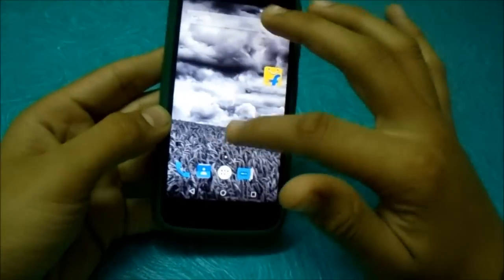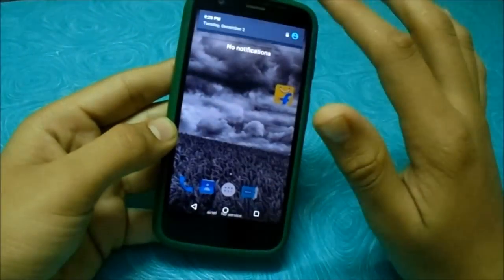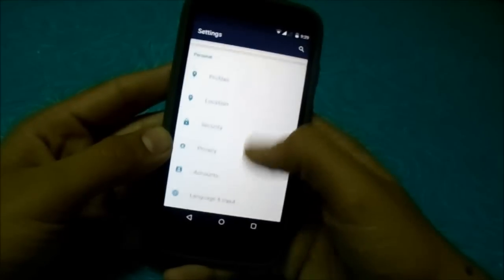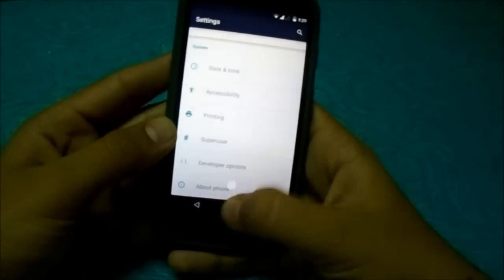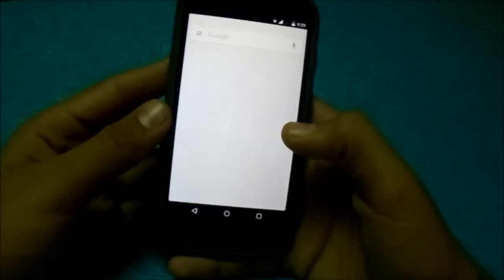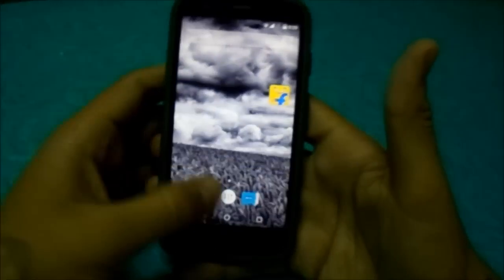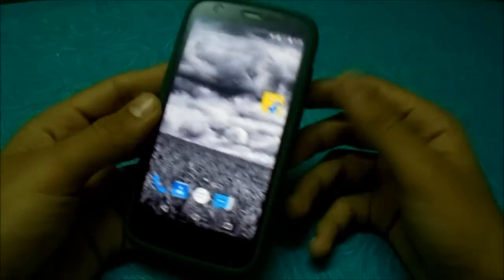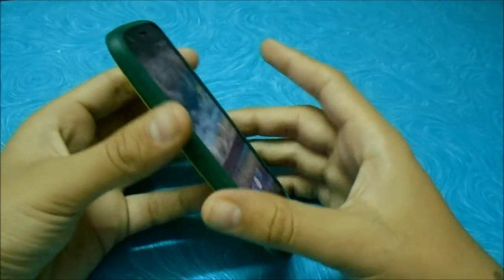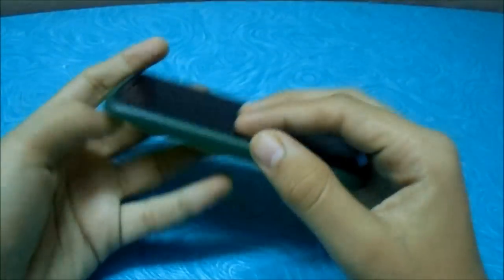And that is all. This was a quick look video for Android L, and it will come out in about one month. So if you can't wait, just install it. Thanks for watching.